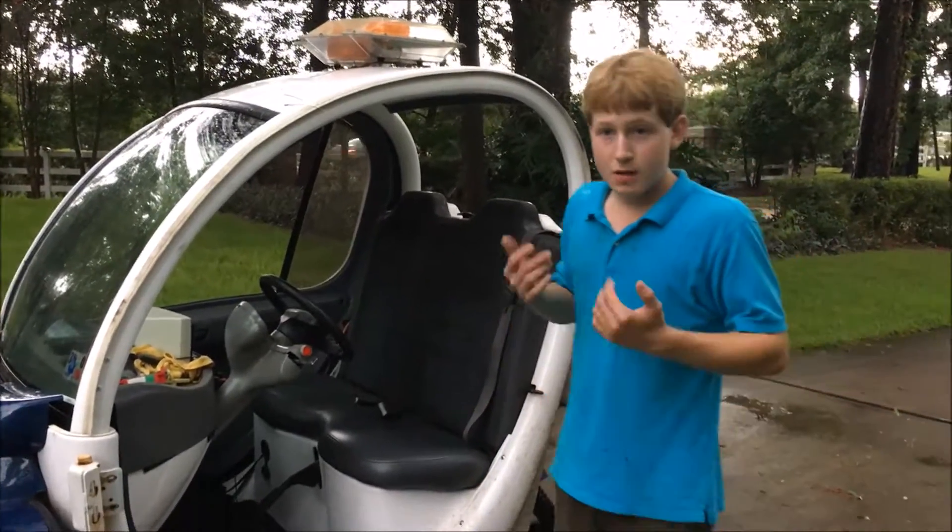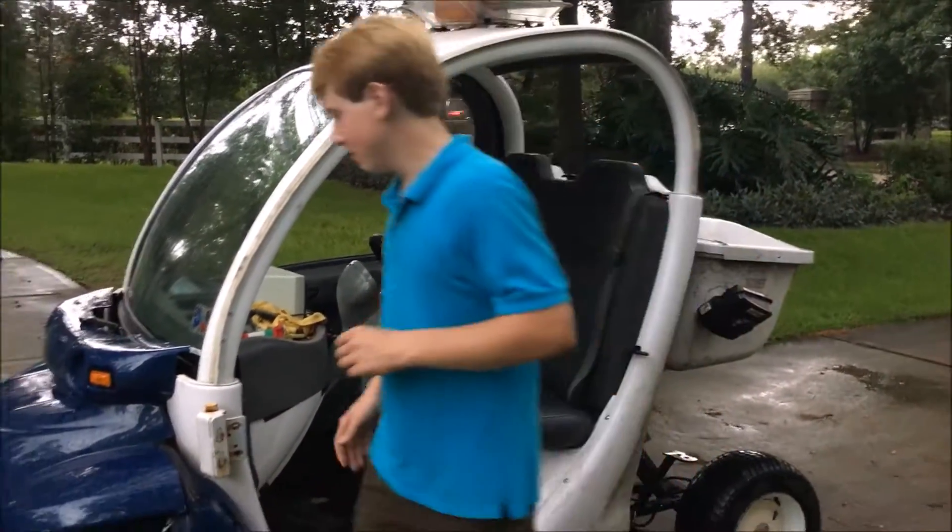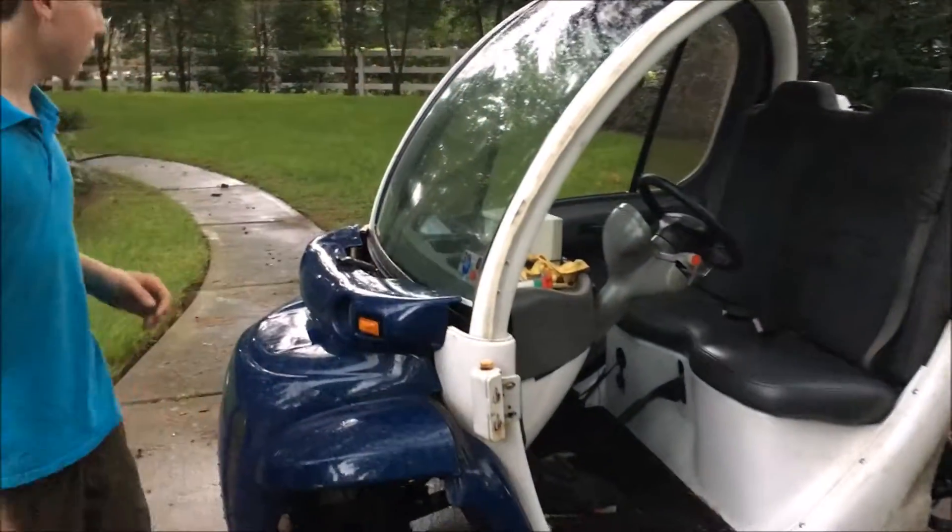This thing is classified as a neighborhood electric vehicle. Top speed of 27 miles an hour with me in it, wide open throttle, so good for neighborhoods. It's fully electric — it has six batteries, a 72-volt system.